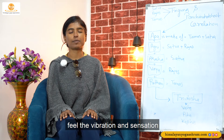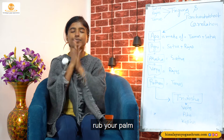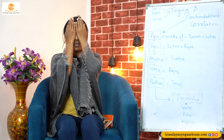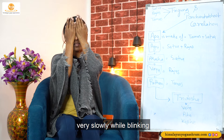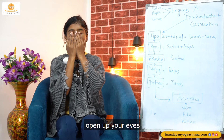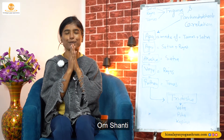Feel the vibration and sensation. Join your both palms, wrap your palms, place on your eyes. Very slowly while blinking, looking at your palm. Gently open up your eyes with a great smile and say Om Shanti, Om Shanti.